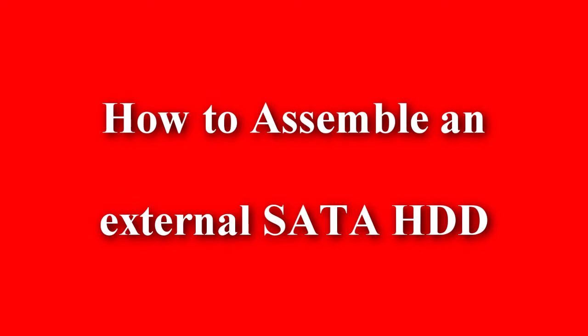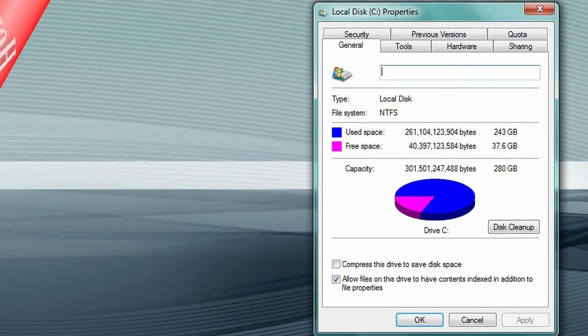Today I'm going to show you how to assemble an external SATA hard disk drive. As you can see from the properties of my C drive, it has only got about 10% of free space, so I need to move some videos and picture files to an external hard drive.